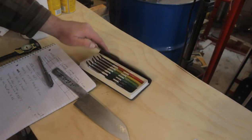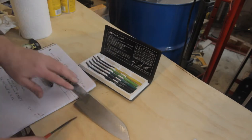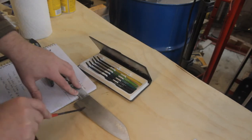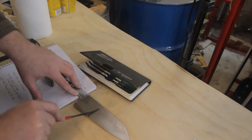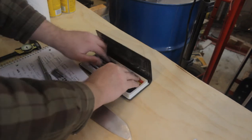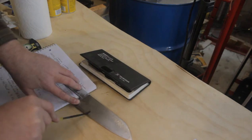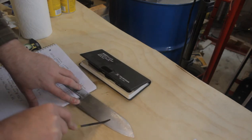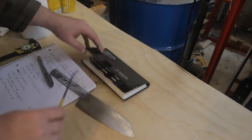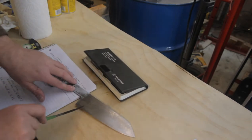Now that the rough profile grinding is done, it's time to move on to the heat treatment. According to my hardness testing files, the starting hardness for the untreated steel is somewhere between Rockwell 40 and 45. I'm using the heat treatment for AEBL stainless steel as specified on the KnifesteelNerds.com website.